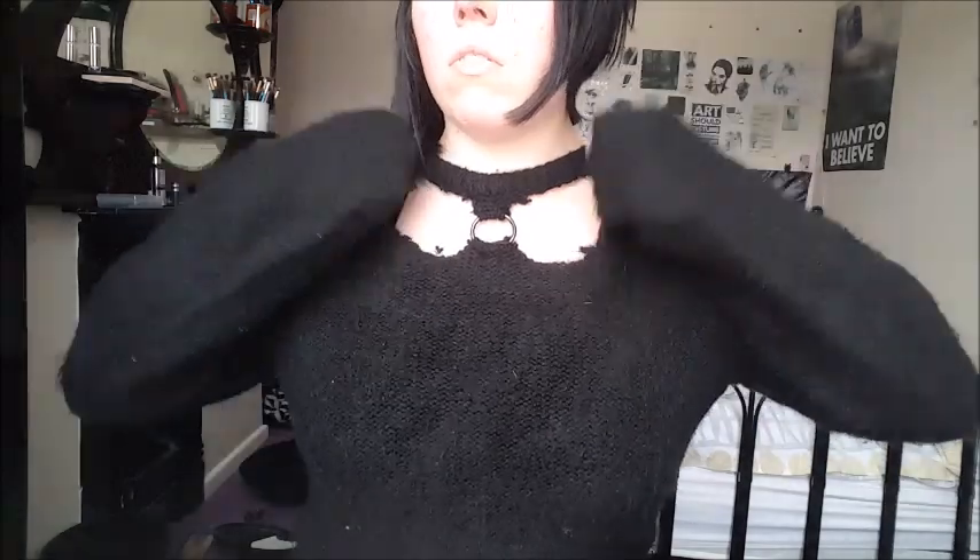Hi guys and welcome to my channel. Today I'm going to show you how to make this awesome DIY gothic jumper, perfect for the autumn season that we are now approaching. So let's get into it, shall we?